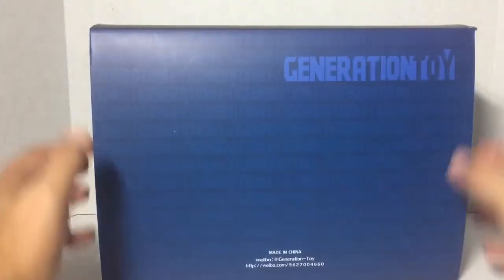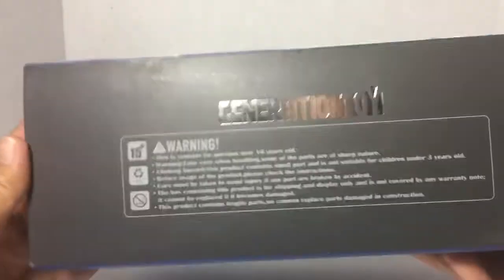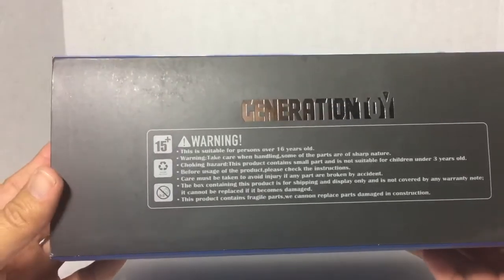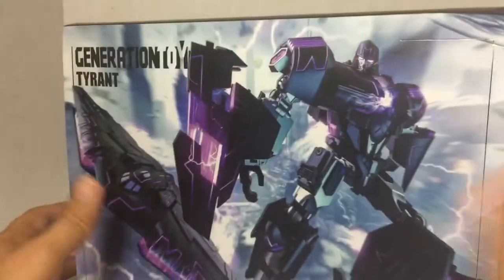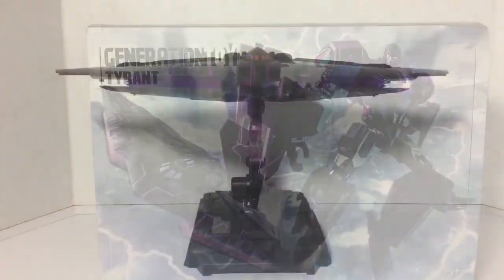I'm glad this thing is packed in foam — that was scary. Nothing on the back, 'Generation' on the top, and it does say 'Generation Toy' on the back. There are warnings saying this is 15-plus, don't put stuff in your mouth, choking hazards — all that stuff. Nothing on either side, so that's it for the package. Let's bring him out.